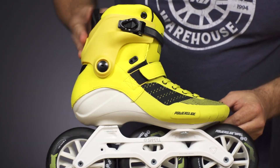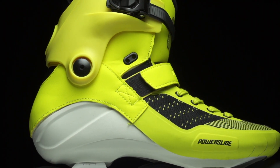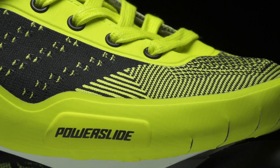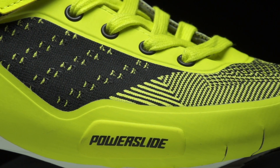Moving up to the boots, you have a lot more abrasion-resistant material around the base and a power knit material, which means the boot is not going to stretch when you're striding and will transfer all that energy down to your wheels.